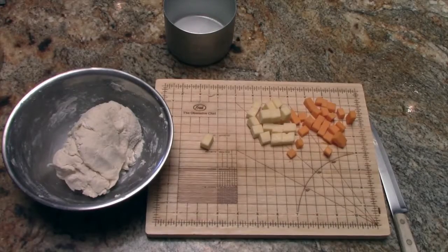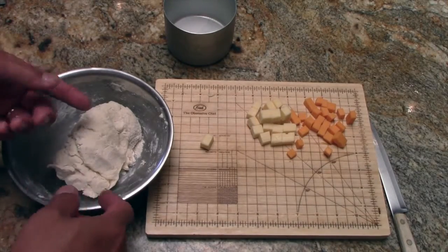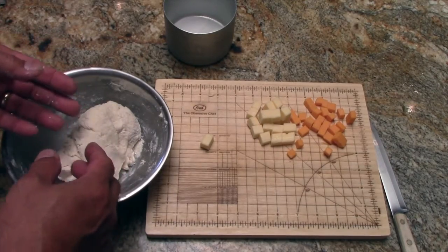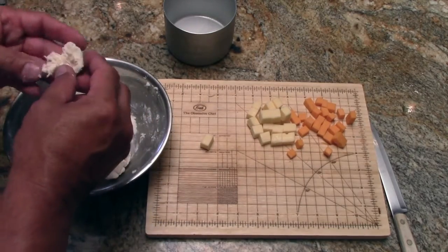I'm going to bring the camera in here and let's get started. Alright, this is regular Bisquick dough and I use Nindo powder. One of the things you do is you want to mix it with just enough water to mix it together. You want it on the dry side — you don't want to get your hands all sticky.